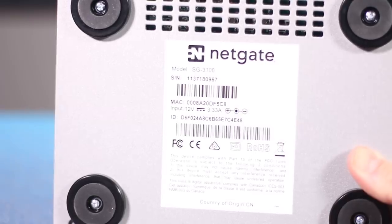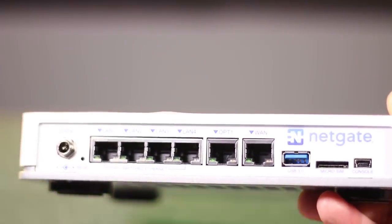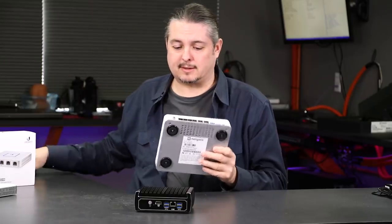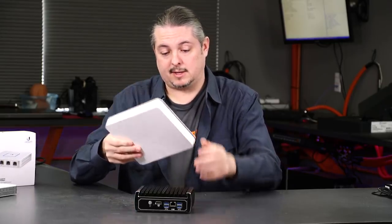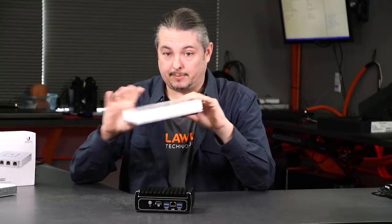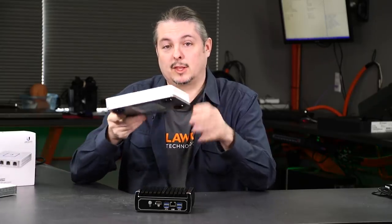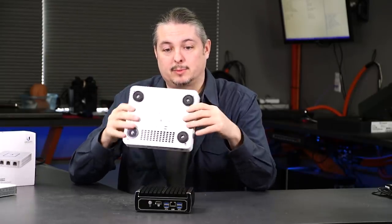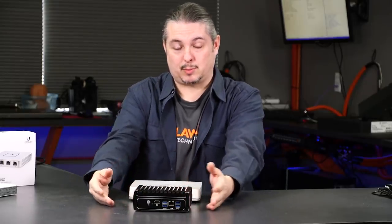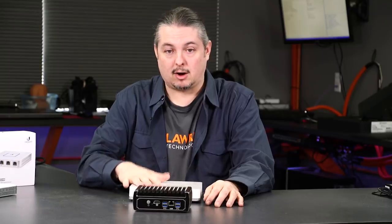Next I'll cover the NetGate. I've seen people complain about the SG3100, saying it's an ARM device and ARM devices should be super cheap and inexpensive. But this isn't just your average ARM device — it has a lot of power, good VPN speeds, can route gigabit, and it's outstanding. This is a really nice box from the makers of PFSense. We love putting these in because when you're doing remote updates, PFSense tests their software specifically on their hardware.